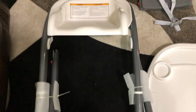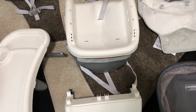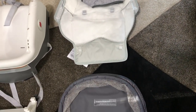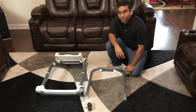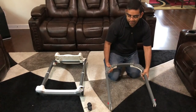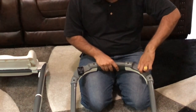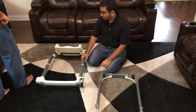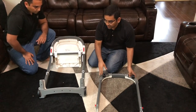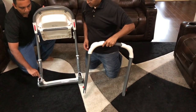First we are going to assemble the youth chair. Grab the rear leg and insert the wheels into the holes — they are snapping in. Next, turn the youth chair around and we are going to put the rear leg into the chair. There are two holes located right here that we need to insert those two bars into.